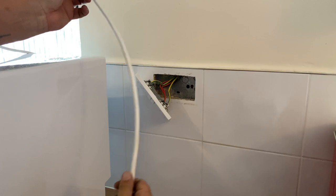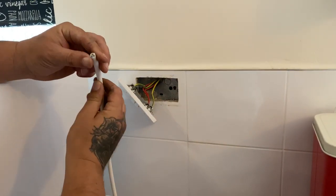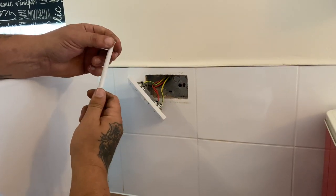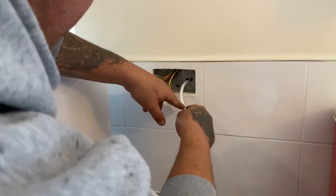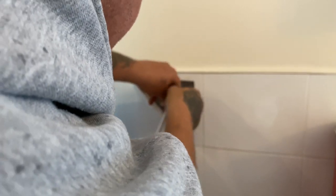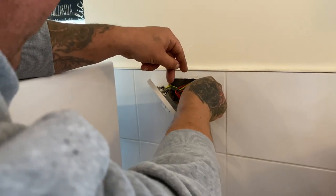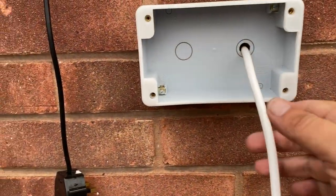Now I'm getting to the stage where I feed the cable to the outside. The eight millimeter drill was big enough so I didn't have to put a ten millimeter through. All you do is find the hole, cut it flat so it's nice and straight, then feed it into the hole — it's a bit of trial and error — and just feed it through until it comes out the other side.